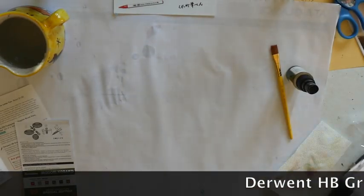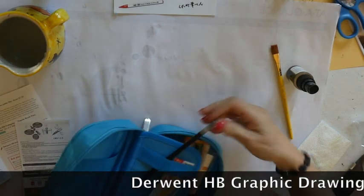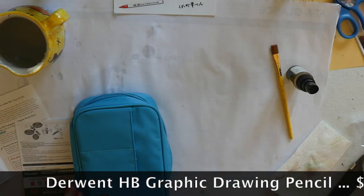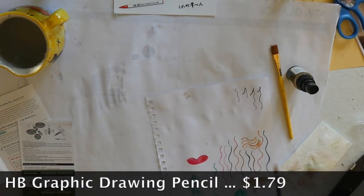The next thing I'm seeing in here is a pencil — a Derwent graphic pencil, HB. So that's always good to have in a kit.